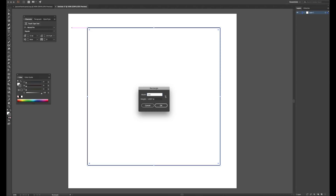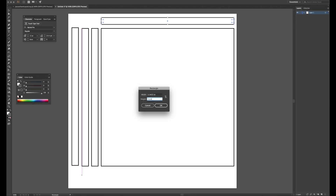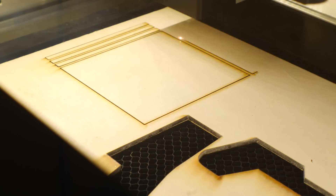To get started on the box for the games, I drew out some two-dimensional shapes in Illustrator — but you could also use Inkscape, it's completely free. I sent these shapes to my laser cutter and cut them out of eighth-inch maple plywood.